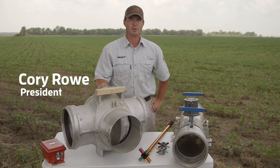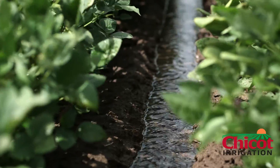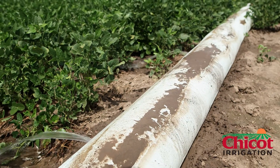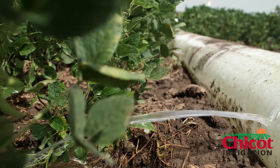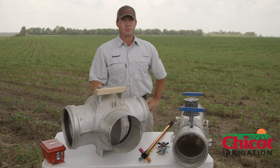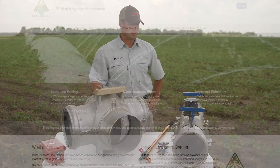Good afternoon. I'm Cory Rowe with Chico Irrigation, and I'd like to talk to you this afternoon about irrigation — row furrow irrigation, specifically through polypipe. We're a valley center pivot dealer, but where we're located in the Mississippi Delta, the overall prevalent form of irrigation by far is with polypipe. We have a lot of flat ground, which tends to lend itself real well to row furrow irrigation. There are a lot of things you can do on your farm to greatly increase the efficiency of your application of water through polypipe.